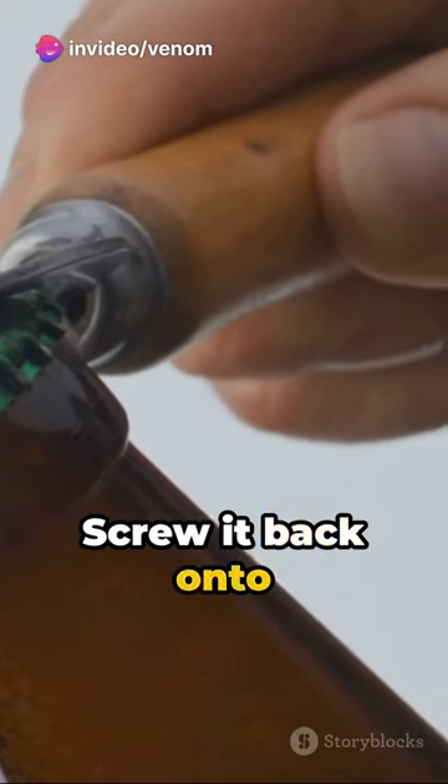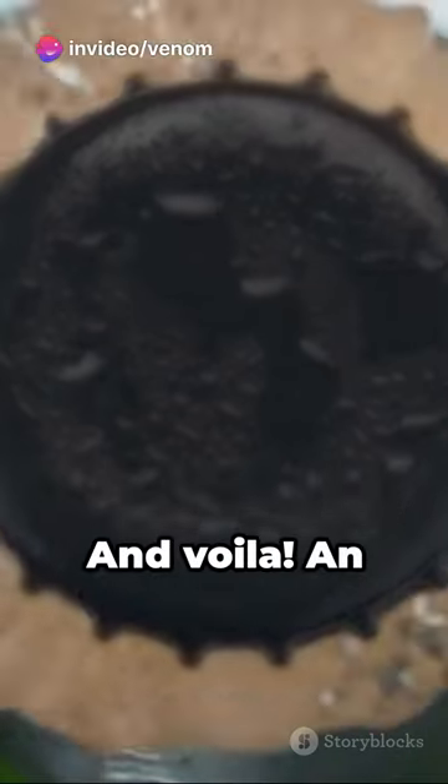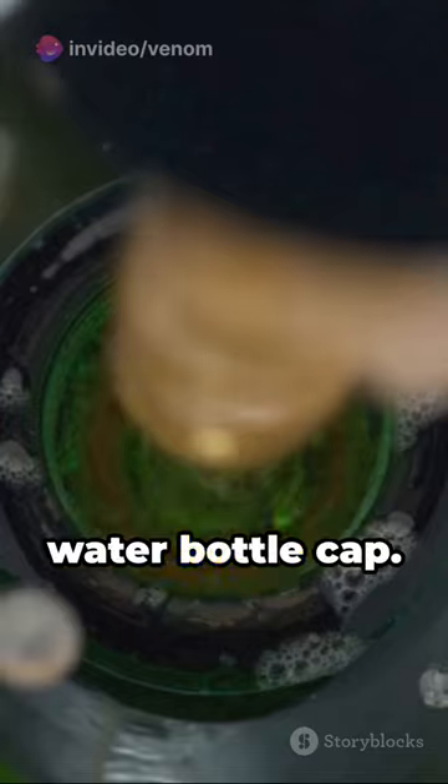Time for the grand finale. Retrieve your bottle cap, screw it back onto the neck, feel it click into place, and voila! An airtight seal secured with a simple water bottle cap.